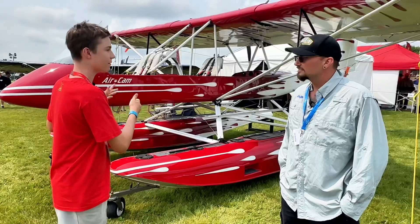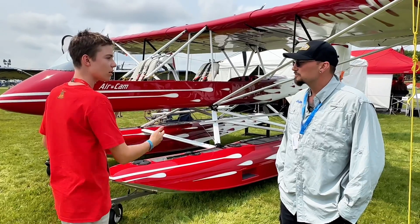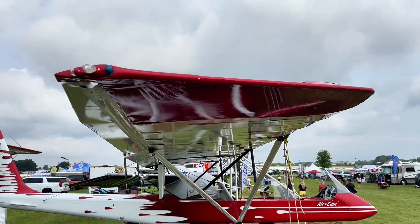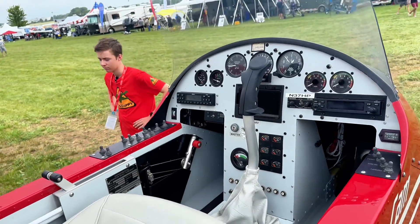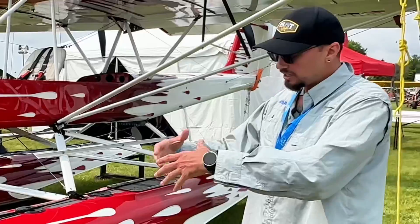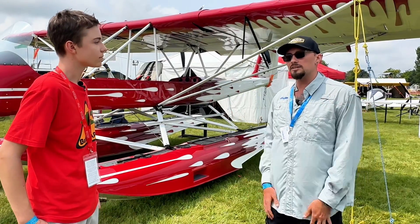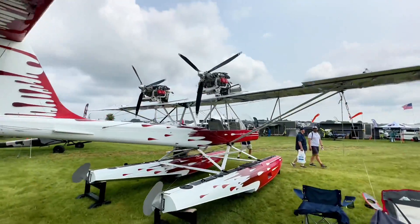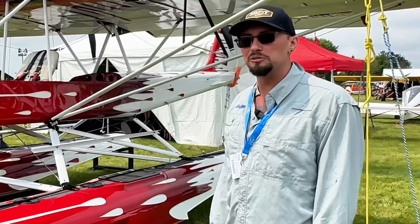Most ultralights only have two seats — how do you manage to get three? Originally when we first developed it, it had two, but everyone kept trying to put a third seat in our cargo space. We figured, what the heck, give them what they want. So we re-engineered the whole thing, reinforced it in a lot of different places, and added the big bore kits to the Rotax engines, giving us a 20% increase in power. That allowed us to raise the useful load by 300 pounds to a total of 900 pound useful load.